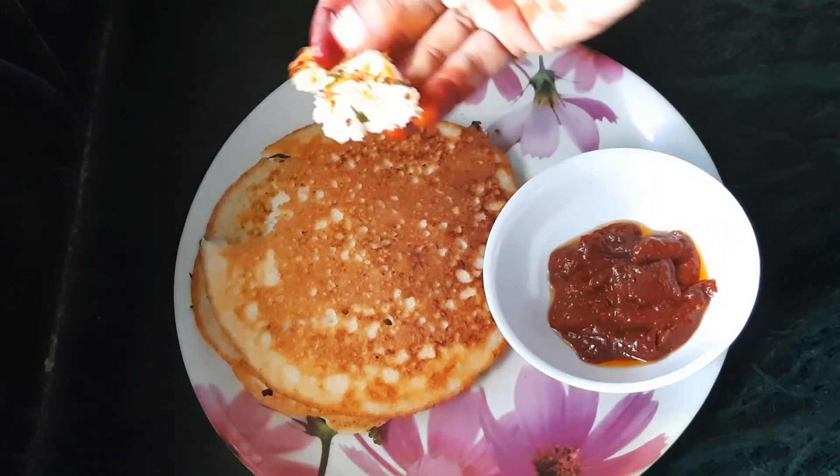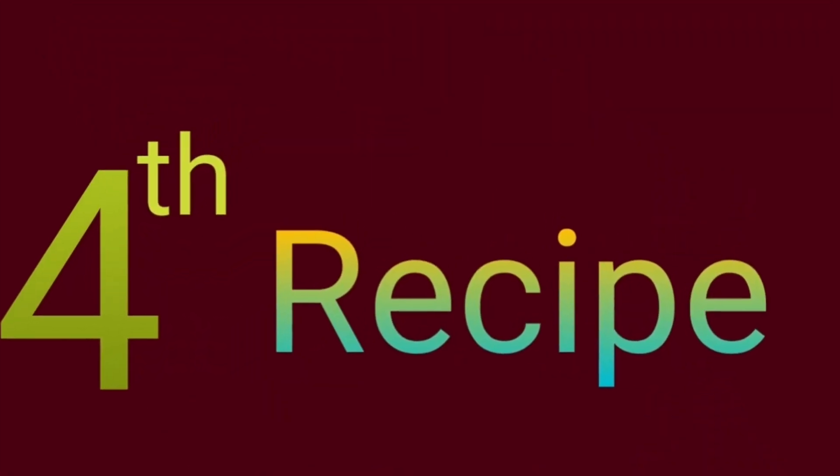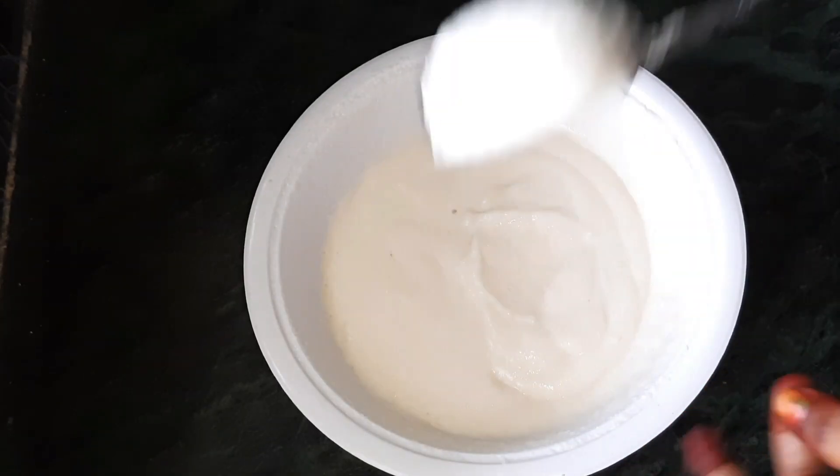The next recipe is the fourth recipe. The fourth recipe is mixed. I will show you the mixed recipe. Add a bowl. Add a little bit of idli batter. Add some salt to taste.